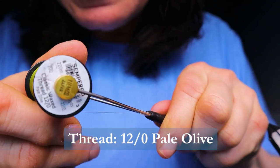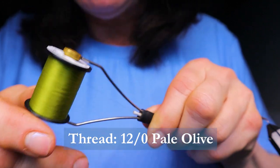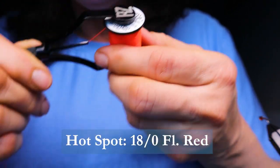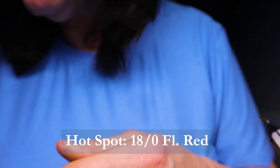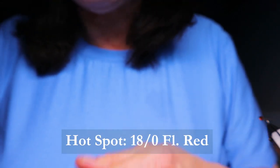For thread, I'm using Classic Waxed by Semperfly in Pale Olive, and it's 12-0. I'm also using what I think is 18-0 fluorescent red by Semperfly in the Classic Waxed, and that's for the hot spot color. If you don't have that fluorescent red, hot orange is just perfect for it — no problem.